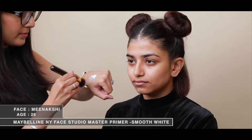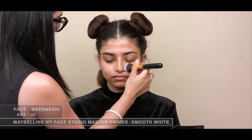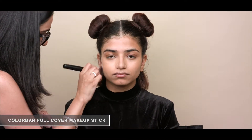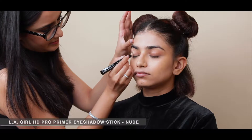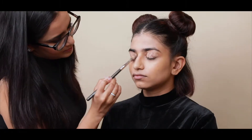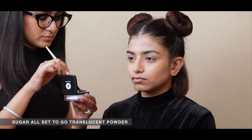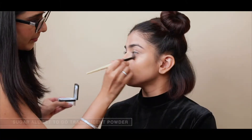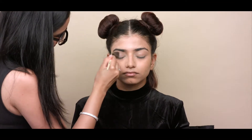To get a perfect canvas, I am priming her face. I'm using a foundation stick to do her base makeup. To prep her eyelids for all the makeup, I'm using an eyeshadow primer stick. I'm using a translucent loose powder to set her under-eye makeup, the eyelids, and her laugh lines.